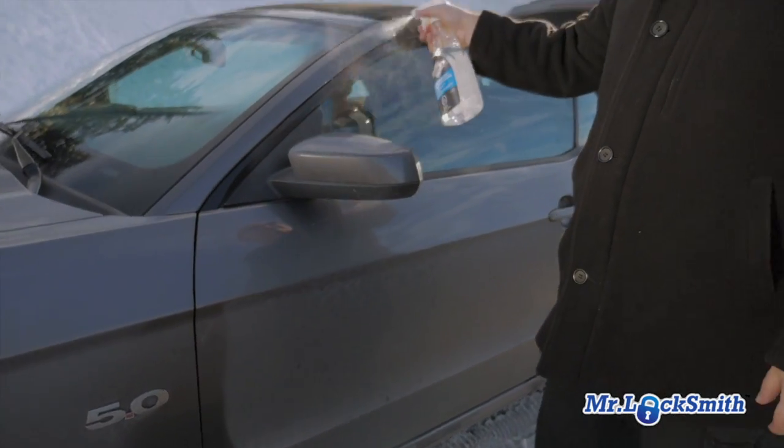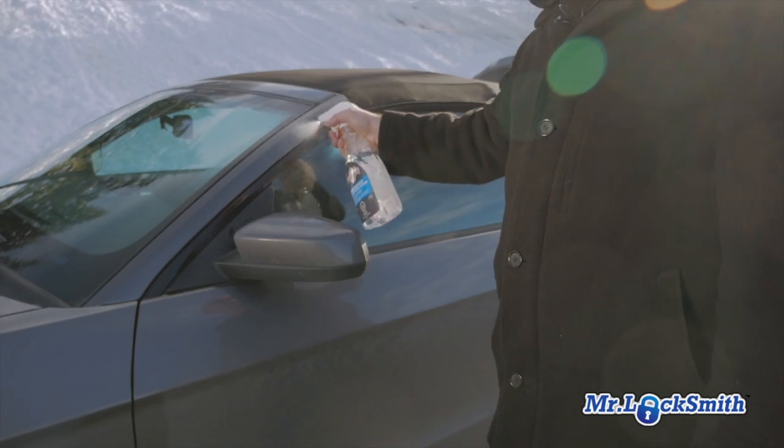Not going to hurt the car. It's extremely flammable — be careful, it's extremely flammable.